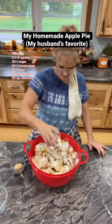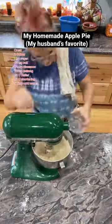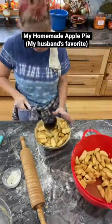Got my crust going, making sure to have a bottom crust and a top crust. Put the bottom crust down, put my filling in there and overfill it — put lots in there.